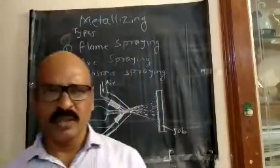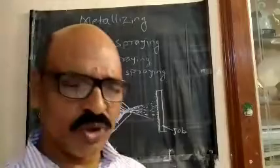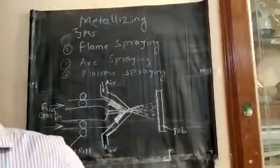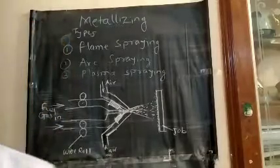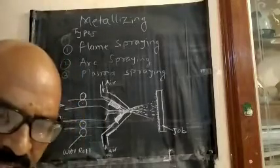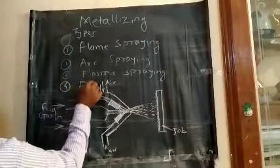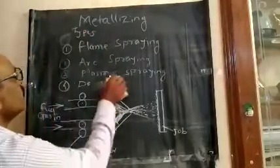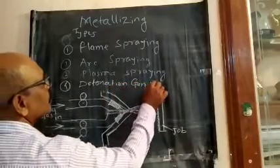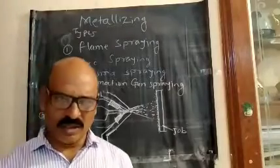We use metallic gases in the plasma process — that is called plasma spraying. We can do metal spraying: electric flame spraying, plasma spraying, and detonation gun spraying.